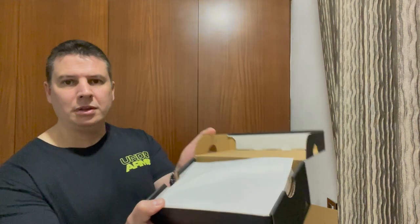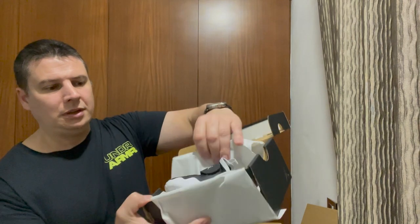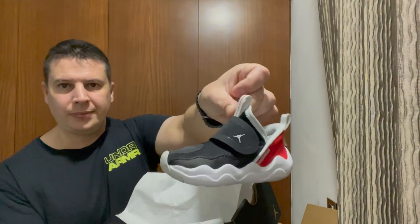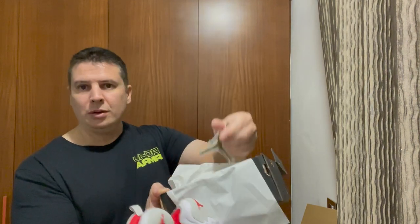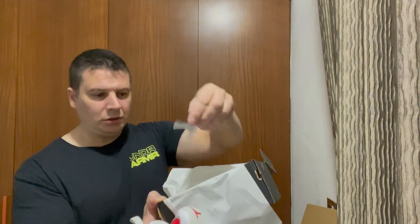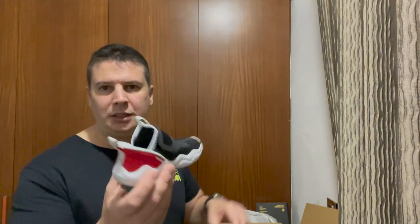Unboxing the next one. Oh, these look nice — these do look nice. There we have it. I also have a gold Jordan sticker. Nike is a name that you can trust.